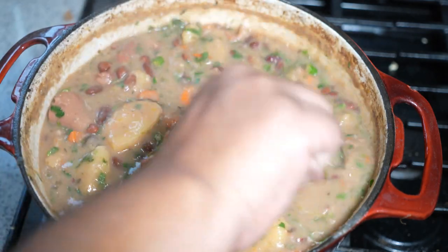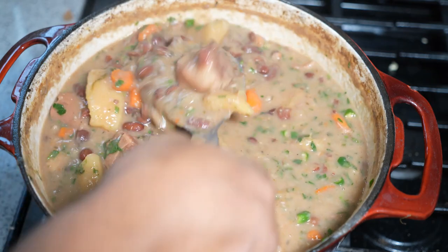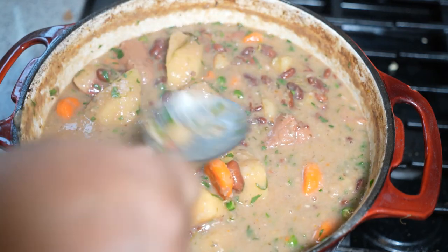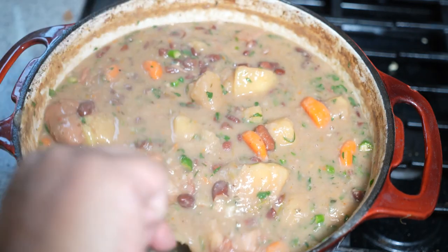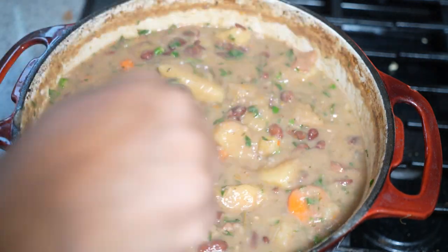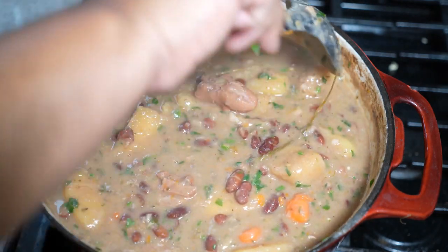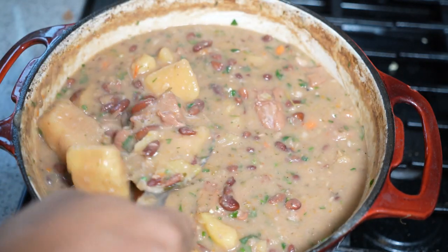Chris here, caribbeanpot.com — always a pleasure having you guys here in the kitchen with me. It's a nice thick wholesome wintertime kind of dish. It's minus two degrees Celsius outside right now, so I'm going to tuck in and have some fun. Enjoy!